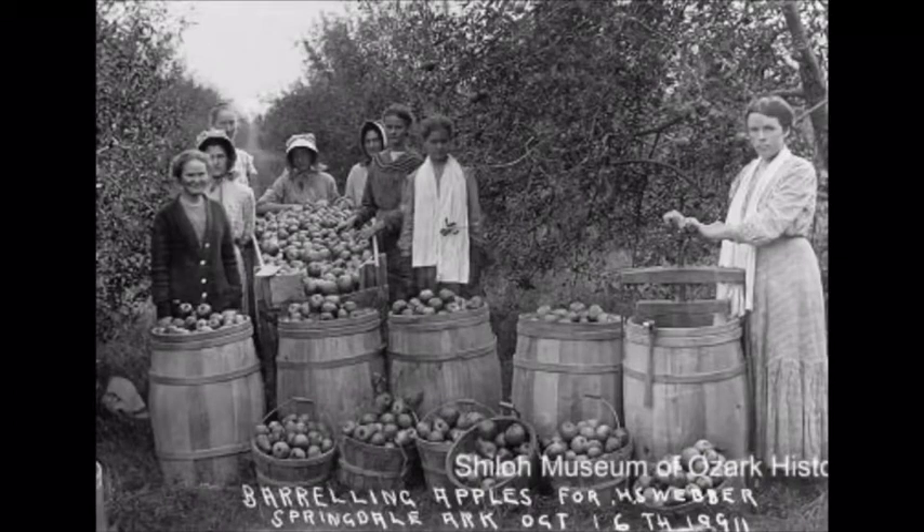Around this time period you also see the rise in other products associated with the apple industry. For example, barrels.